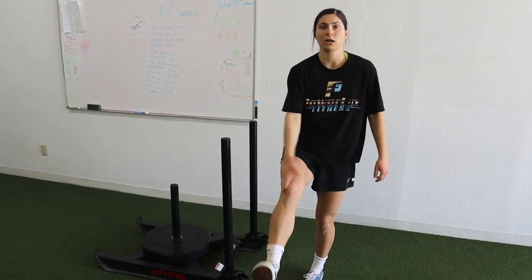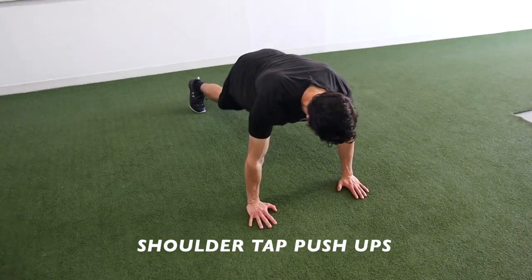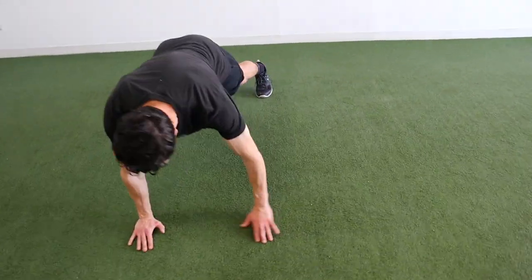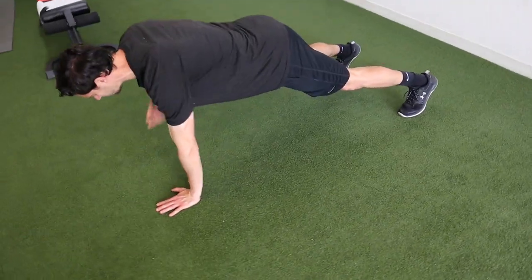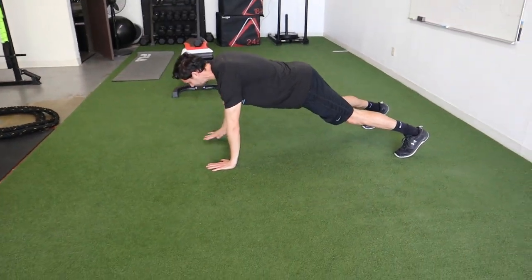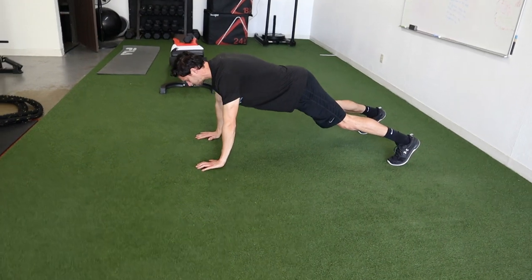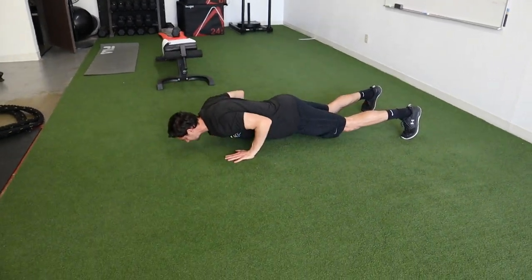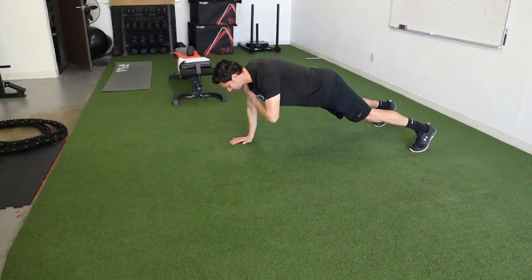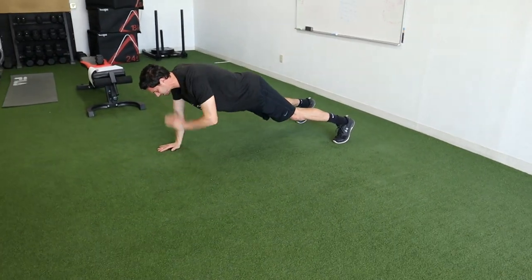We're going to shoulder tap push-ups. Chose this because there's a great element of stability and it's a bit more full body. Core stays tight — tap, tap, push-up. If you can't do push-ups, drop to your knees or start with just shoulder taps. When you can combine them, combine them. Slow and controlled — if it's easy, put a weight on your back.